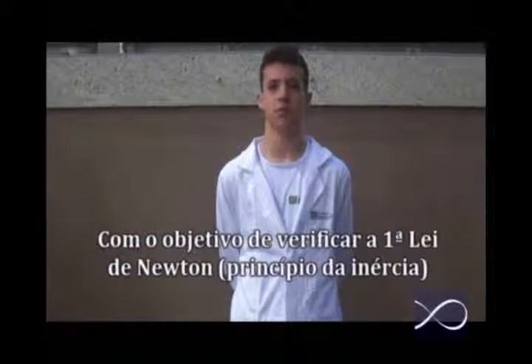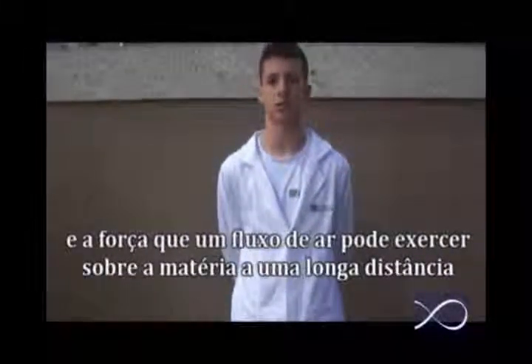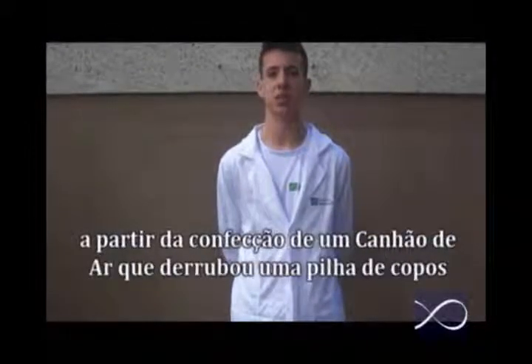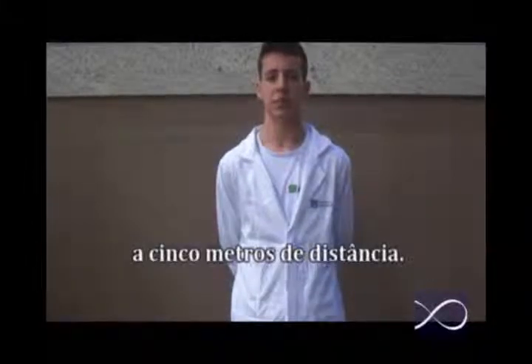Com o objetivo de verificar a primeira lei de Newton, o princípio da inércia e a força que um fluxo de ar pode exercer sobre a matéria a uma longa distância, preparamos um simples experimento que possa provar ambos os casos a partir da confecção do canhão de ar que derruba uma pilha de copos a 5 metros de distância.